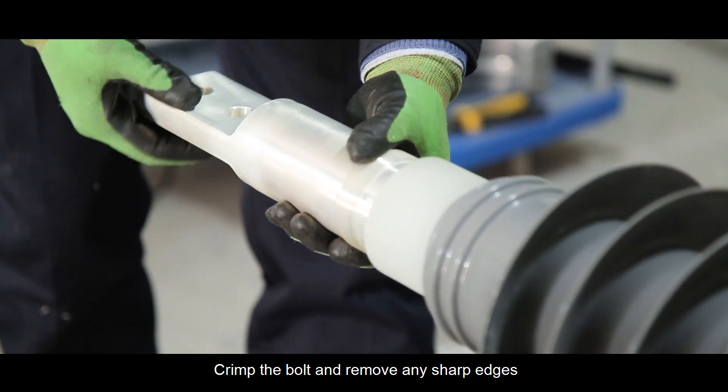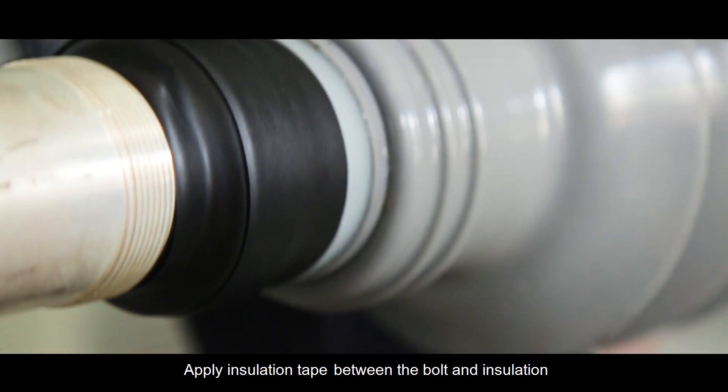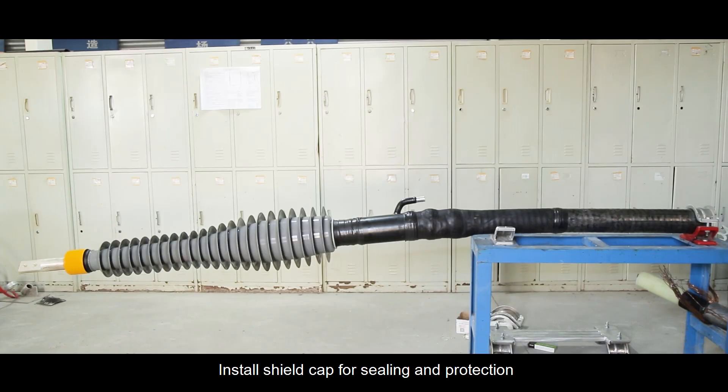Remove any sharp edges and burrs with a file or sandpaper. Apply insulation tape between the bolt and insulation. Fill up any gap. Install the shield cap for sealing and protection.